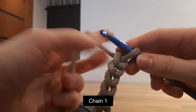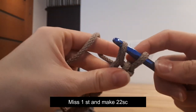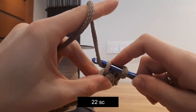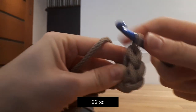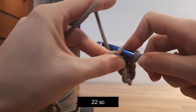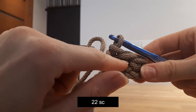Now round 1. Chain 1, miss 1 stitch and make 22 single crochet. Yarn under, pull it through. Yarn under, pull it through. It looks like this. So we already made 1, 2, 3 single crochet.